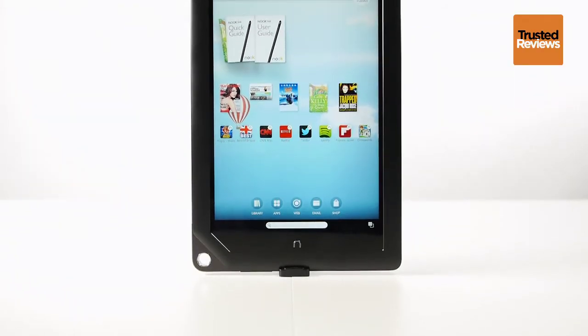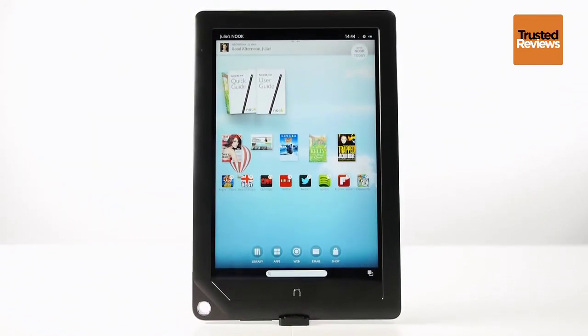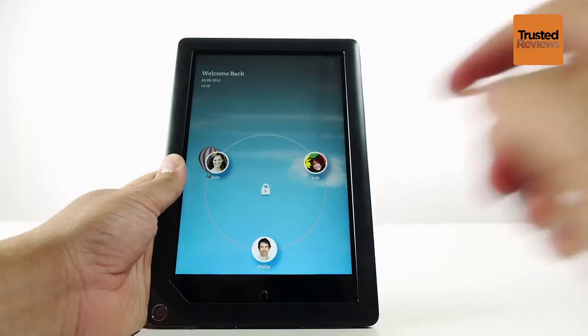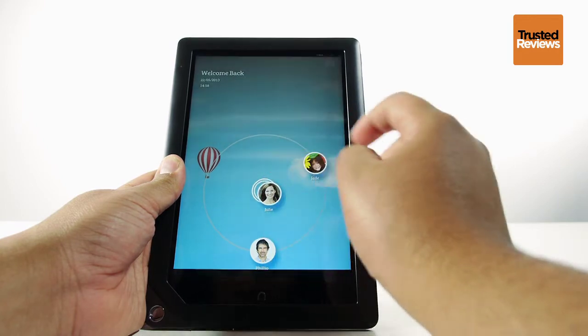Running an unknown version of Android, the Barnes & Noble UI simplifies the user experience, making it a great tablet for families to share. The UI also supports multiple accounts that you can personalise according to your own layout preferences.